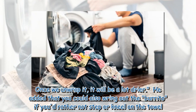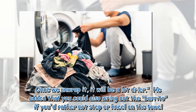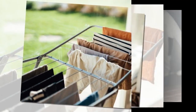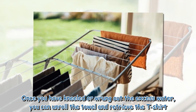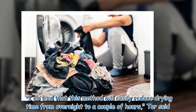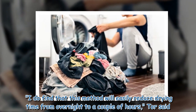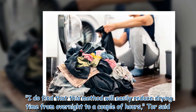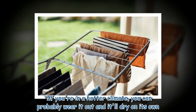He added that you could also wring out the burrito if you'd rather not step or kneel on the towel. Once you have kneeled or wrung out the excess water, you can unroll the towel and retrieve the t-shirt. He said he finds this method will easily reduce drying time from overnight to a couple of hours. If you're in a hotter climate, you can probably wear it out and it'll dry on its own.